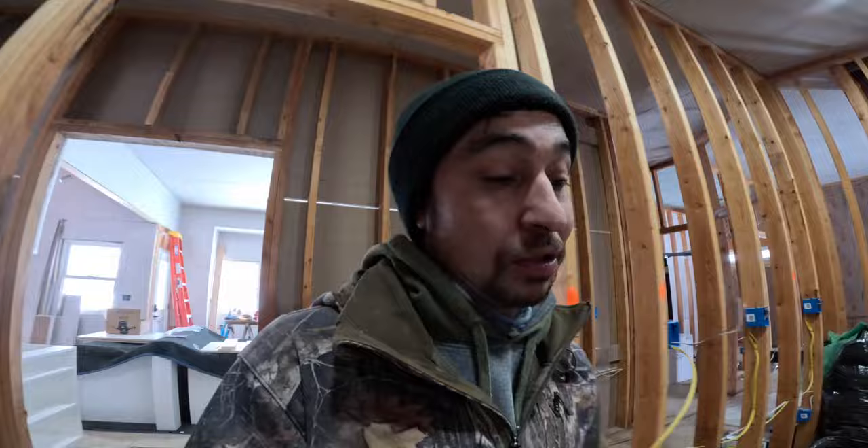Before I was so rudely interrupted by the dying battery, we're gonna be working on some insulation up in the attic today. By next week, we will have water lines running in here. All I have to do is run all the plumbing in the walls, get that inspected, and then we can drywall the rest of this house. Let's go — I'm gonna get up in the attic and start working on some insulation.